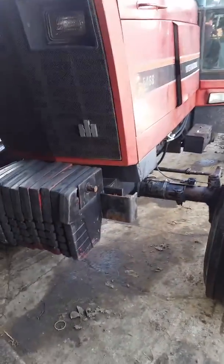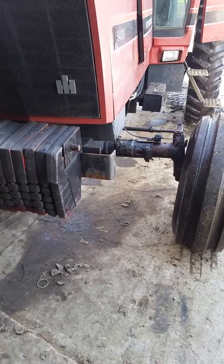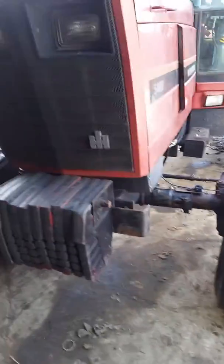Hey everyone, this is Zach Grant in South Dakota. I just thought I'd give everybody a quick look around my auto steer setup around AgOpen GPS.